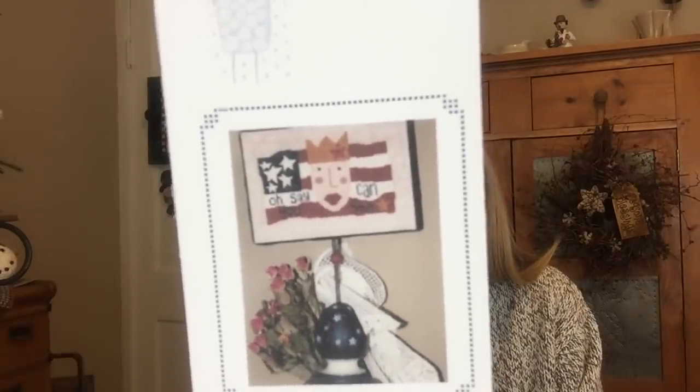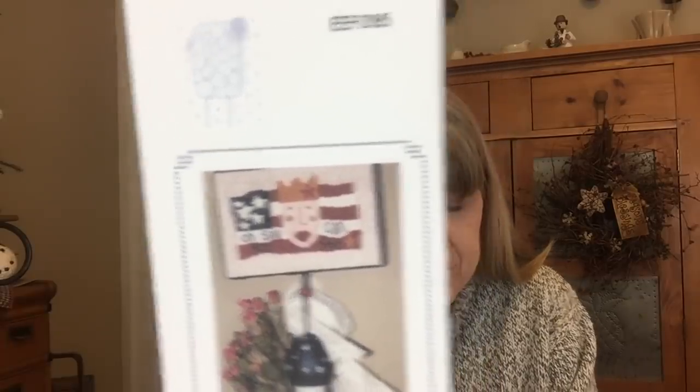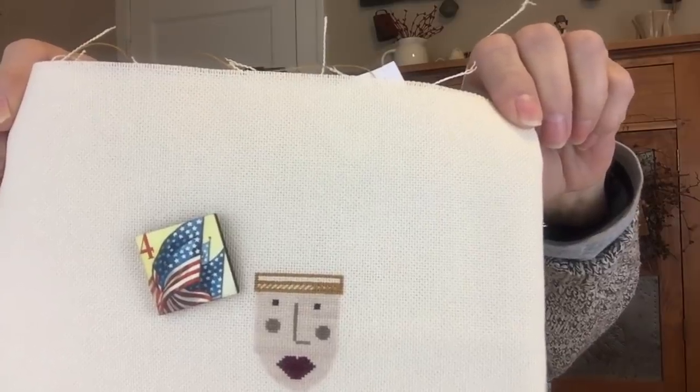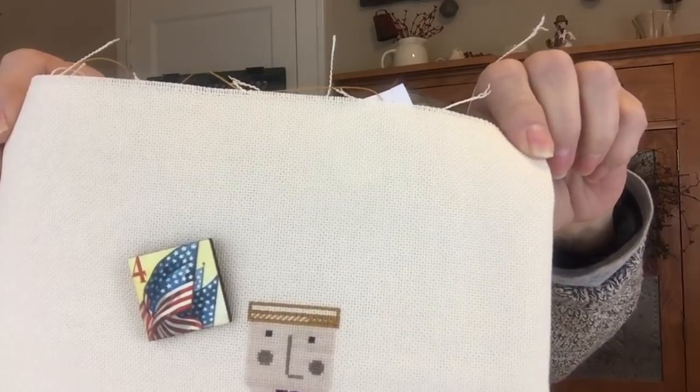The fourth one I plan to complete this year is a piece from You and I and Friends called Lady Liberty, and this is what it should look like when complete — a very nice whimsical design. I'm stitching this one on 25 count Lugana, one over one, using DMC threads. I have a face so far. This was also a 2018 Mania start.